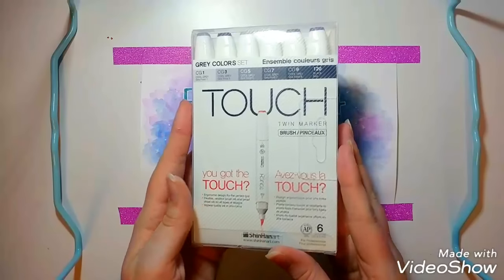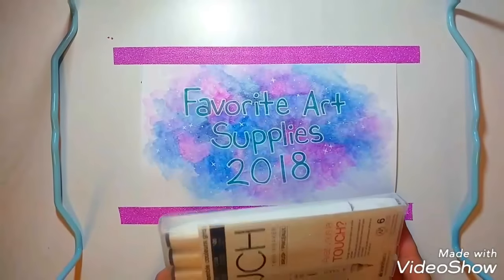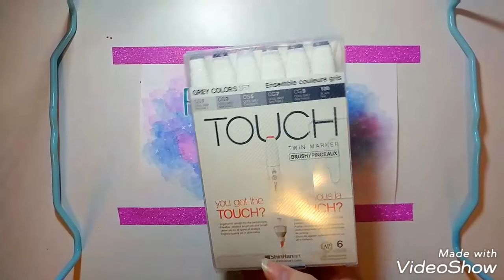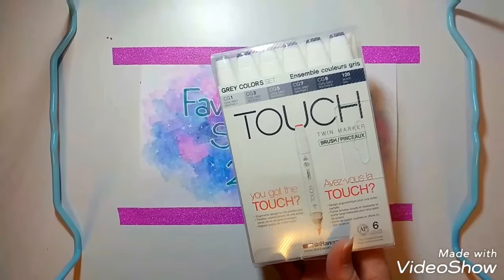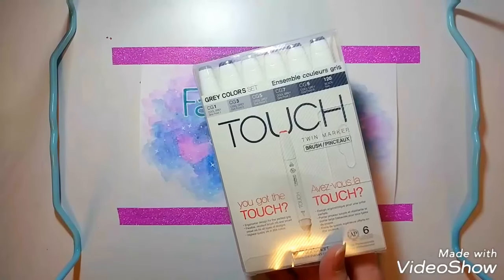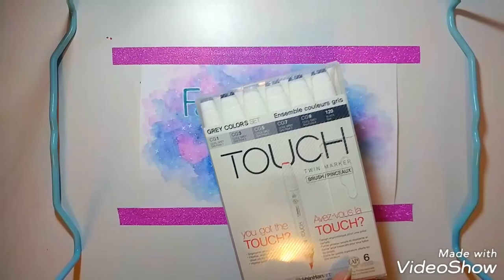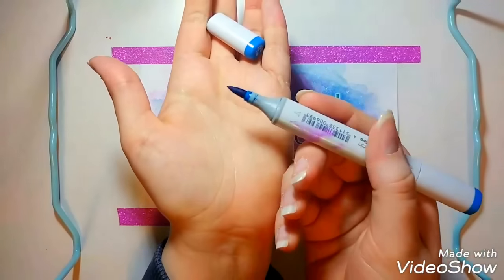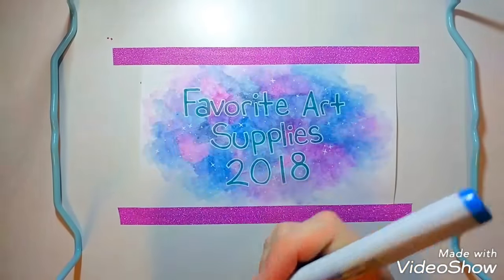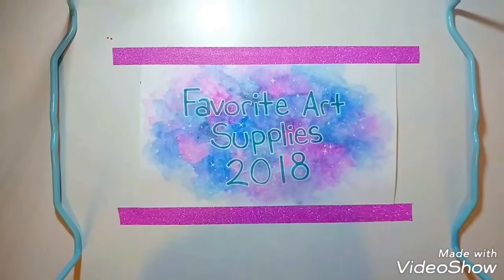The next are these Touch markers — not the Touch 5, just called Touch. They come in a package and again they work very similar to Copics. The biggest thing I've noticed that makes them a little different is the brush nib on them is very soft and not as rough as the Copics are. This is what a brush nib looks like, and these markers also have chisel nibs.